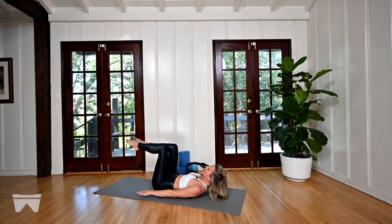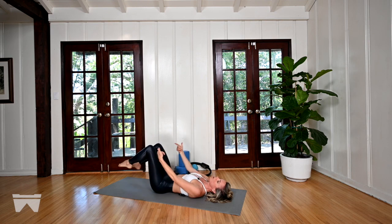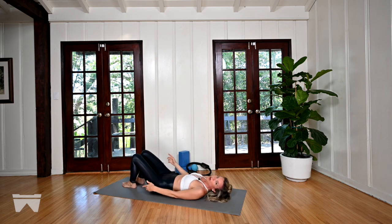Picking up the pace — out and in with control. Femur head sinks in every time. Pelvis is level. Five, four, three, two. This is our last one — both legs in with control. Head unwinds with control. Feet lower down.